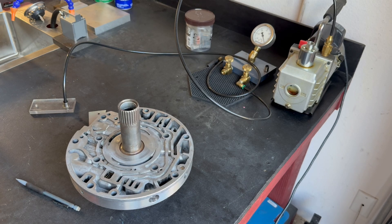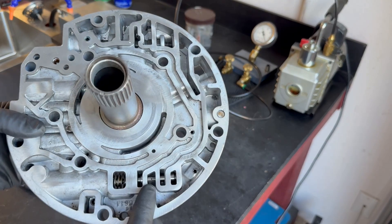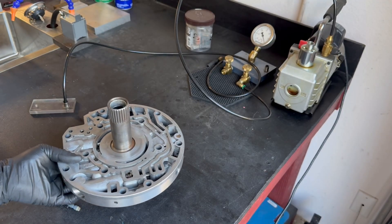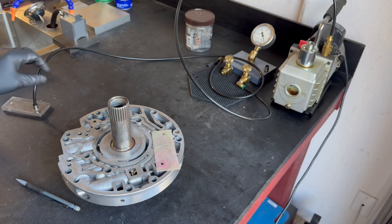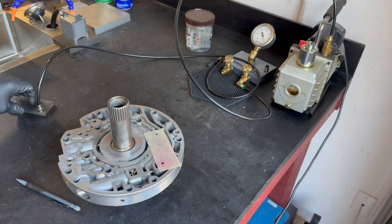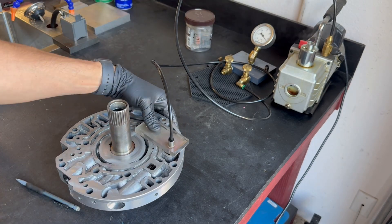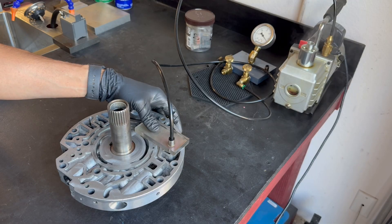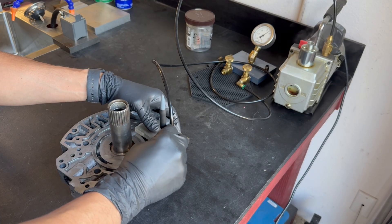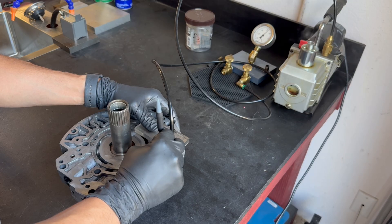Now we're going to pressure test the stator support for sealing integrity in the valve train, using the Sonics vacuum tester. We want to first test the pressure regulator valve. To do that, you need to make sure you have access to the little orifice in the valve itself so you can plug it with a pencil eraser, then put your test block and gasket in place and go ahead and test it. This valve is pulling about four inches of vacuum as you can see, which is a good sign. It's actually giving me about 13 inches of vacuum.